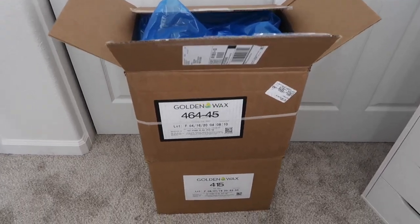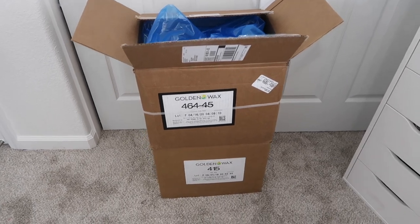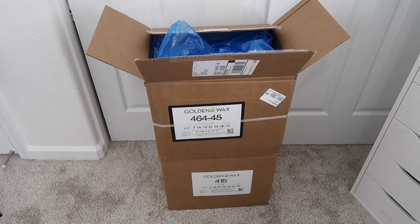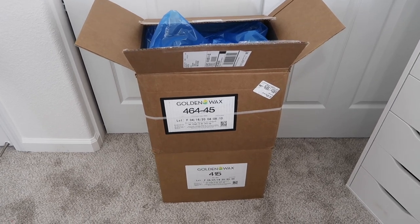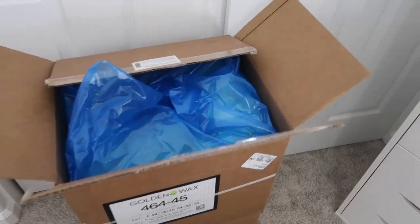I'm going to start off with the Golden Wax 464. I've tried them both out and I definitely prefer the 464. I just found that the candles came out smoother, so I'm going to be using the 464.